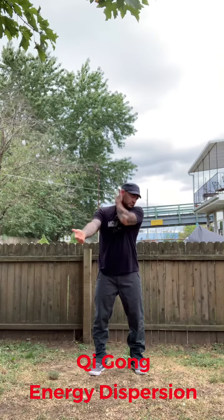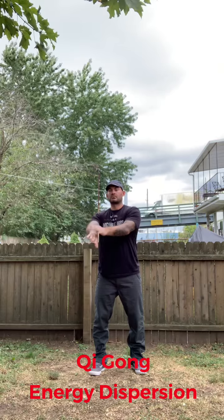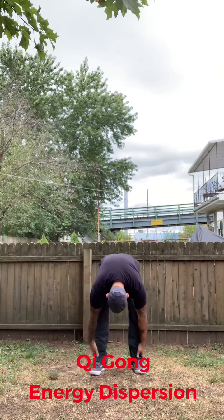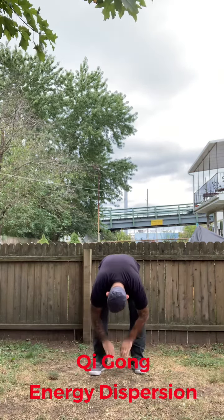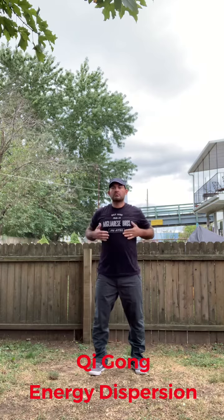So just remember, lightly tap the body and follow these energy pathways — basically what I'm doing here — and you should feel a nice relief after training.